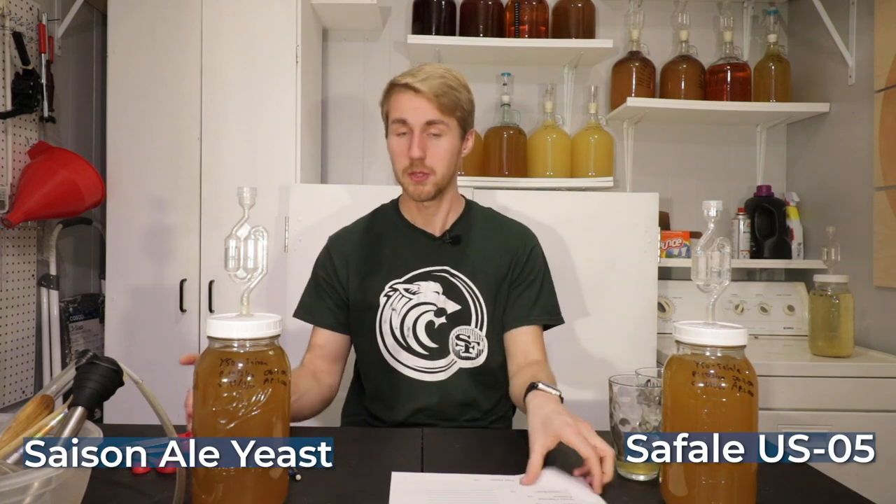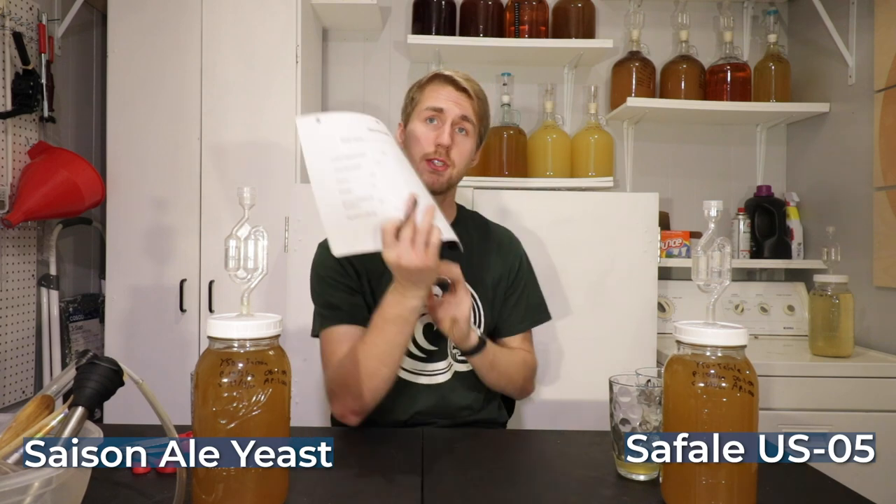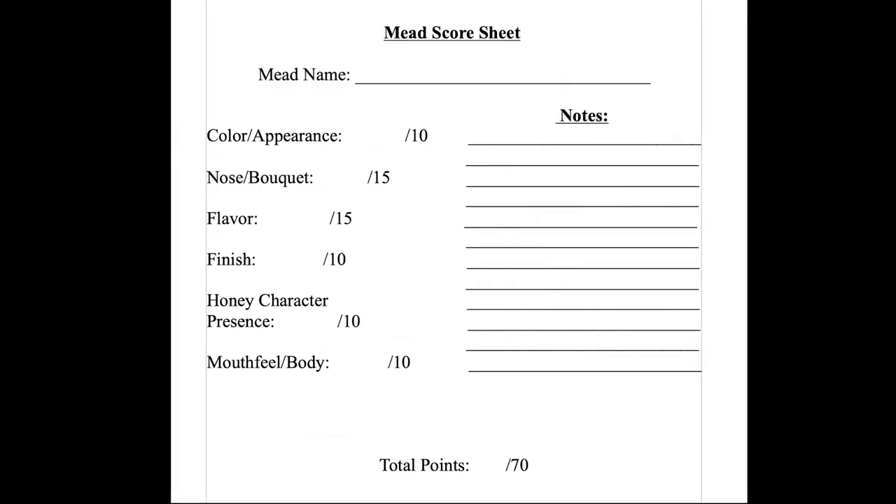Here's what I'm going to do — I'm going to use this score sheet. I'll pop a picture of it on screen and go back and forth scoring each one of these meads to decide which one is the winner. Let's start with the Saison. I'll be right back after I have my score sheet.